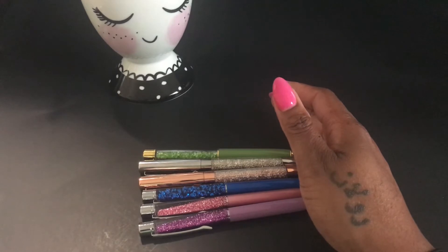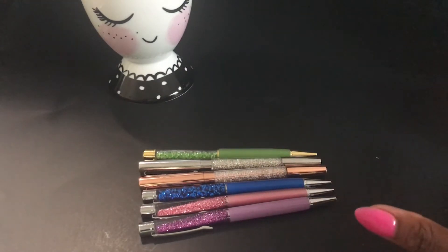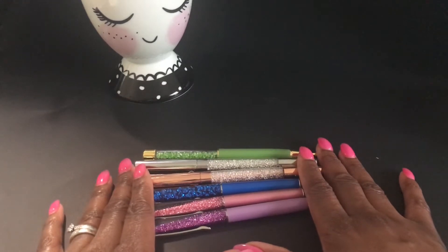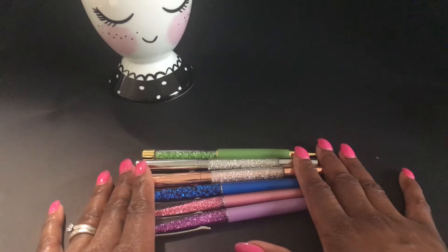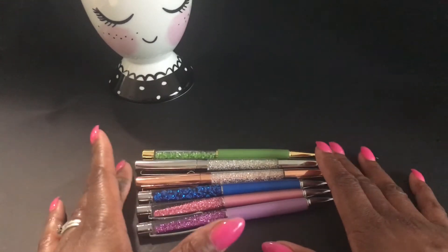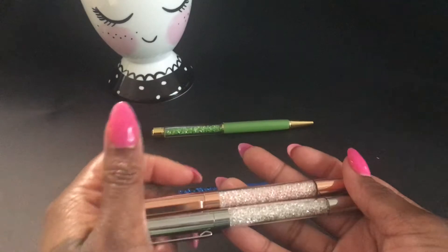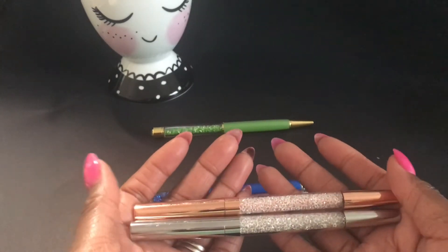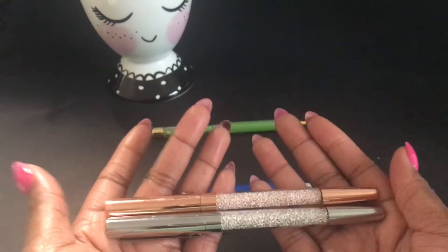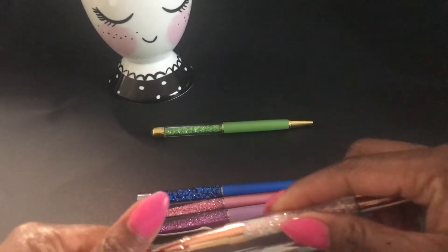This first set of pens came from an Etsy store called The Fine Print Paperia — I'll leave all the shop information in the description box. Each one of these pens was $5.50 each. I discovered them from stalking on Instagram — they sell out so fast I was convinced I'd never get them, so I searched on Etsy and found them. These two are her signature crystal pens in rose gold and silver, they write in black, and she carries refills you can purchase off her website.